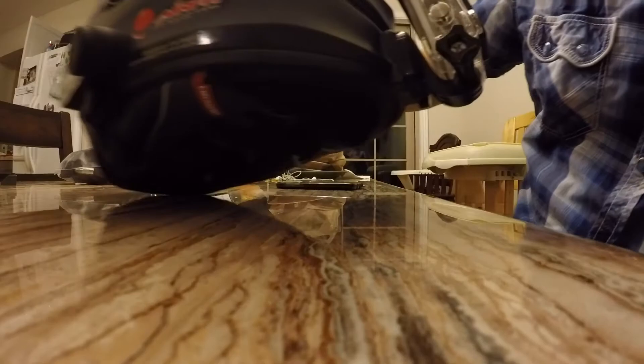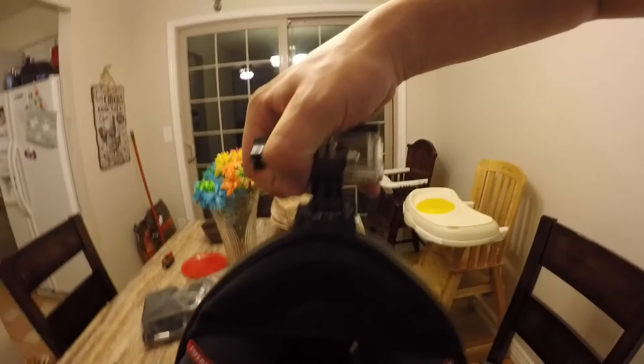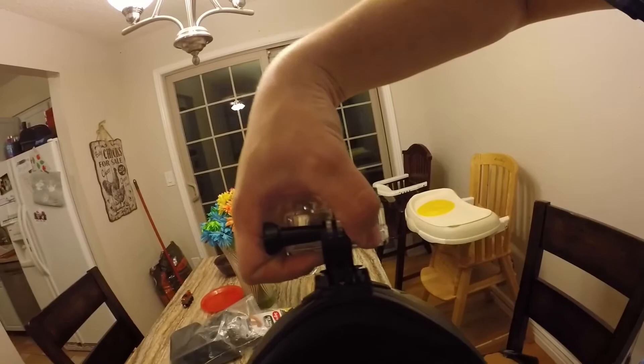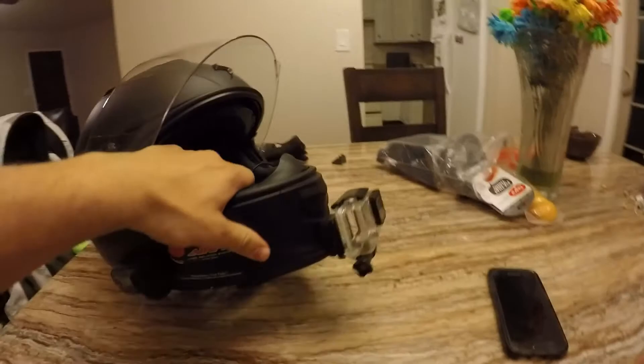Now we're going to test the strength — go ahead and just pick up the helmet with the mount. Even swinging it back and forth, it definitely holds very secure. Definitely a good product. You'll see me out riding with it and I'll let you guys know if I have any issues. I'm pretty excited to get out on the road — I like how it looks and how it turned out. Thanks for watching guys — make sure to click that subscribe button, check out the vlogs, hit the like button, give me some feedback, and ride safe!